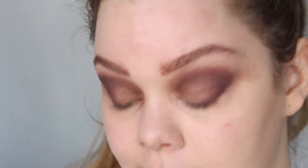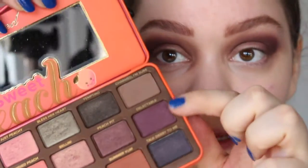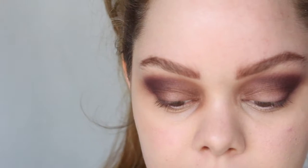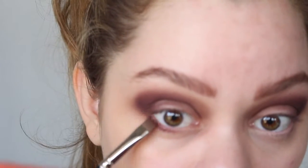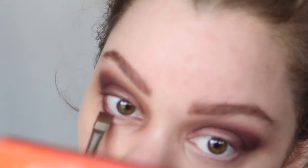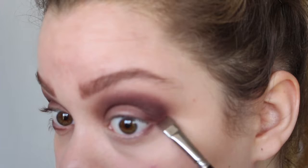Before I go to the next step, I'm going to start with my lower lash line. What I'm going to do is go in with Delectable and put that one under the middle of the lashes, continuing the line from out here. I'm using a MAC 212 brush for that, and of course same thing on the other side.